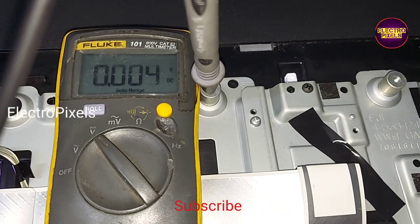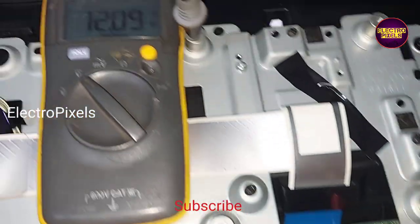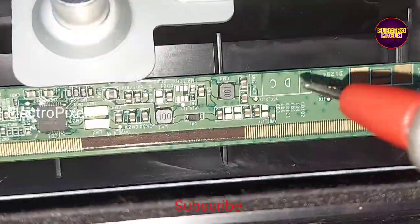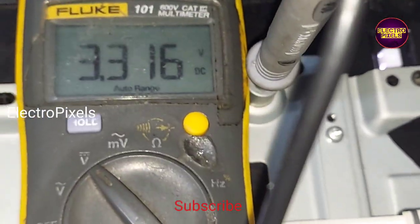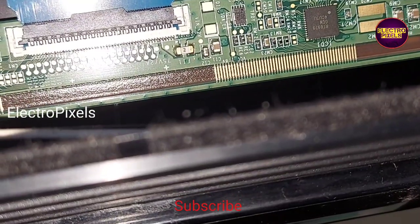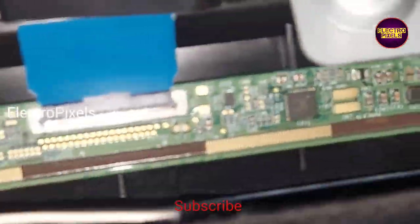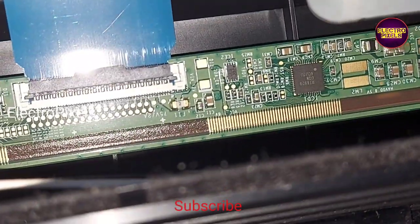Before starting repair, let us check the basic panel voltages. Here you can see the 12-volt input — panel VCC is okay. You can see the VGH. The 3.3 volt is present. However, the VGH, VGL, and EVDD voltages are missing from this panel scalar PCB.